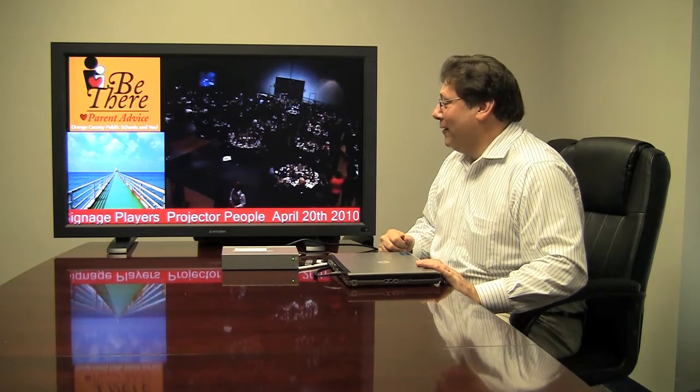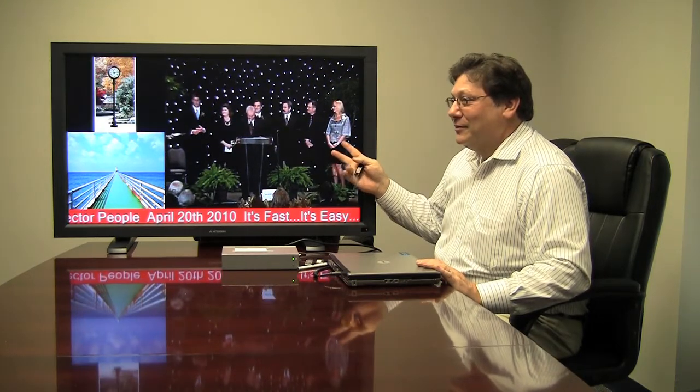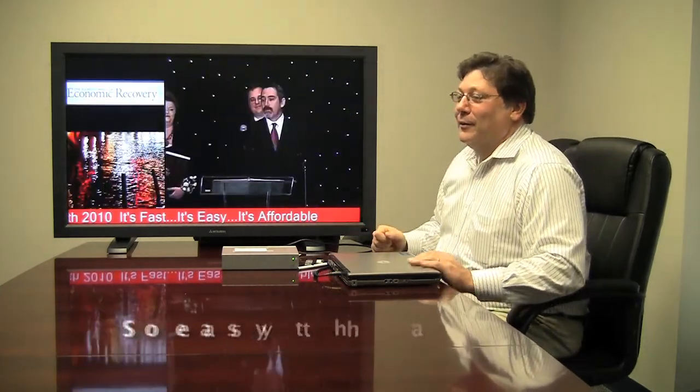Before we adjourn, I just want to reiterate that this is a do-it-yourself, easy to use, most affordable, fast and easy solution — so easy that even Brian can do it. Thank you.